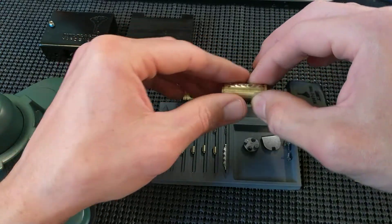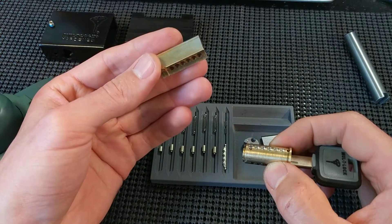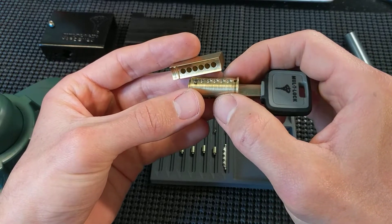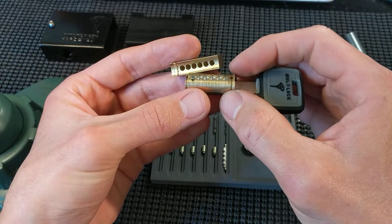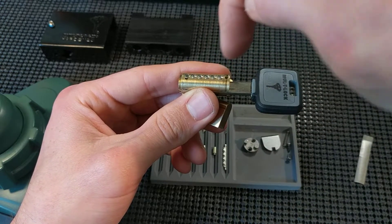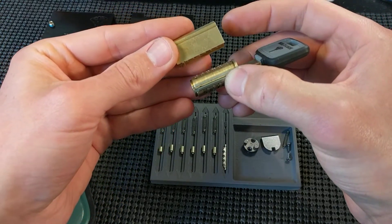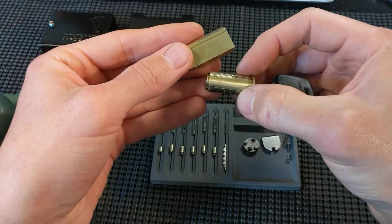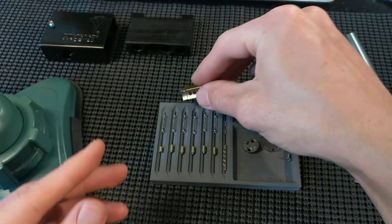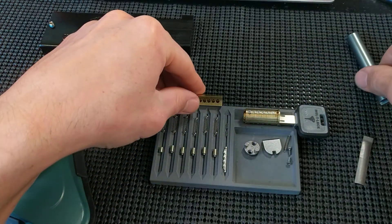But if you don't have any of those and you don't want to make something like that, you can put it together just without. The common method I've seen is to, without the key in, balance all of the drivers, just stand them up in here, and then load the springs in the Bible and just kind of slowly push it together. That works. I actually haven't done it — I didn't feel like doing it the first time I gutted this — so I came up with a different method. I'm going to use a follower instead.